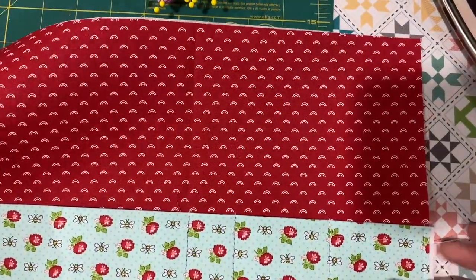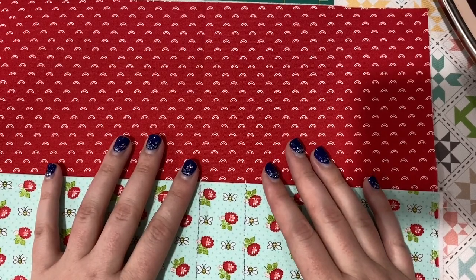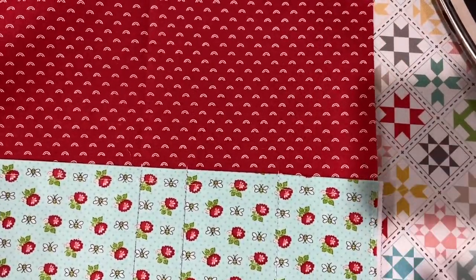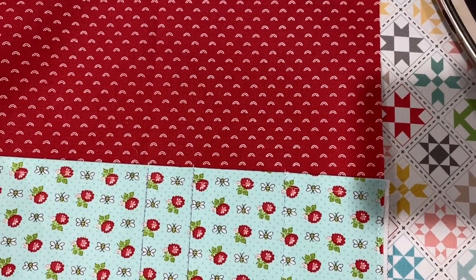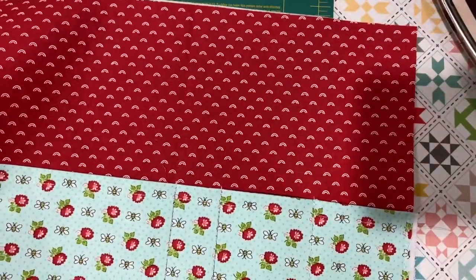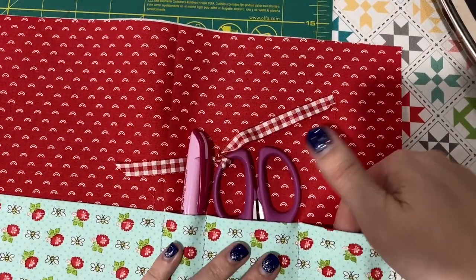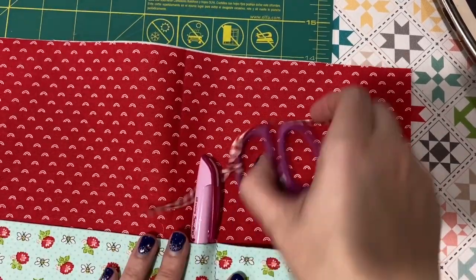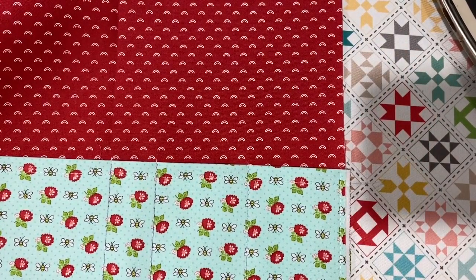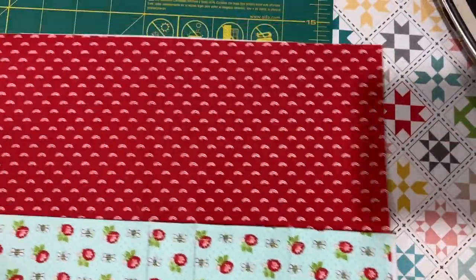So I just sewed. You're going to see my marked guidelines — it takes a little while for these to disappear. If you don't want to wait, you could use a different marking pen that goes away with heat. But I like the air erasable. If I get close, you can see I just went like a stitch over. Now I have these little pockets — here's one for scissors, a pen, and another for something else. On the edges, I went about a little less than a quarter inch around the bottom and the sides just to keep it in place.